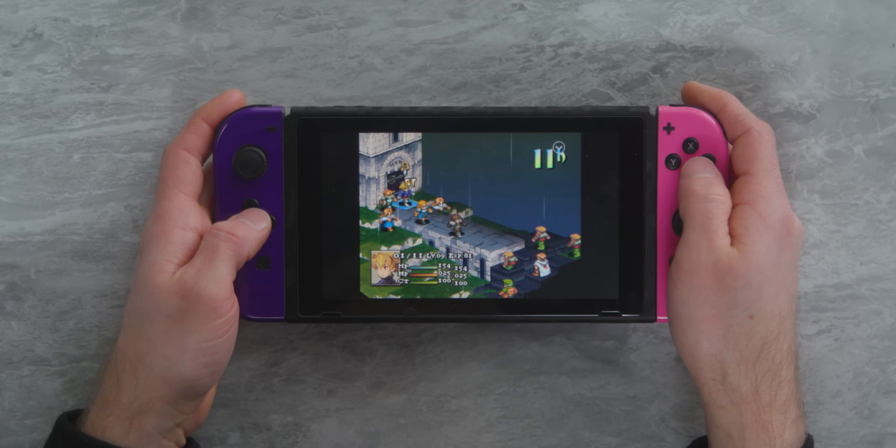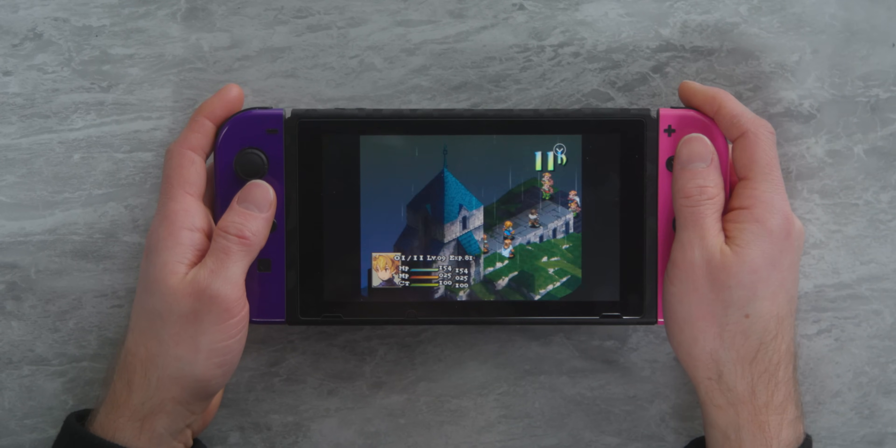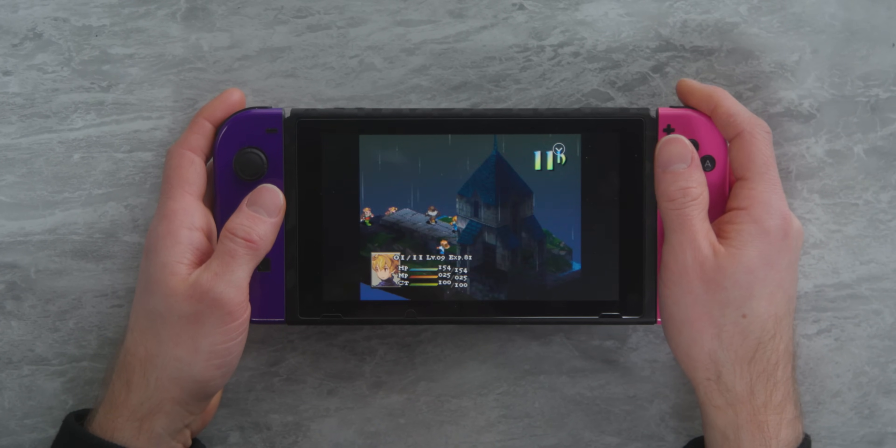This is actually running quite well. The Tegra X1 is absolutely more powerful than the original PlayStation, but emulating it has a ton of overhead, so the fact that this is running so smoothly is super cool. That's a testament to the Switch's power and also to RetroArch, which has a million different emulators you can use.